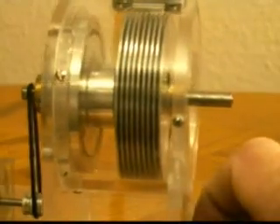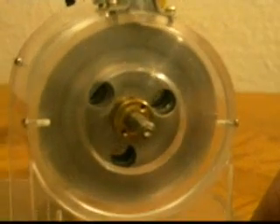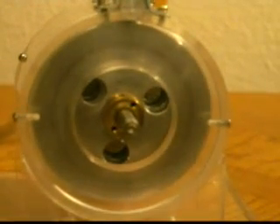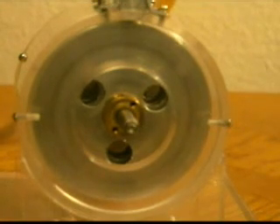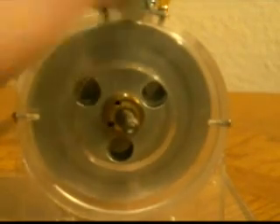This particular model has nine discs — they're about a 32nd of an inch apart. Let's crank it up. It also has a little generator attached, which creates a big drag. Running counterclockwise.